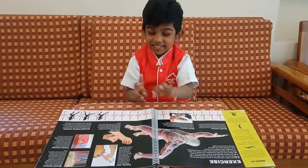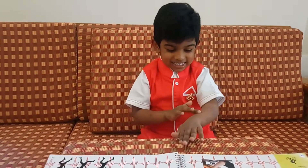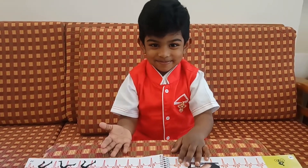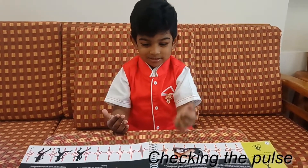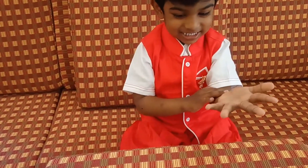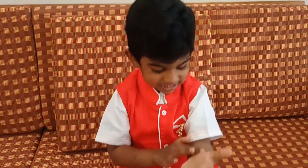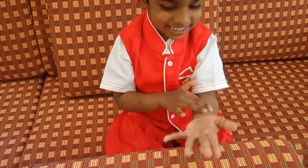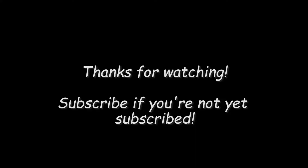Checking the pupils. Like that. Checking the pupils with my hands. Wow, nice. Yes. See ya!